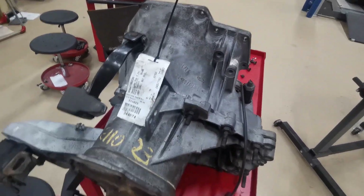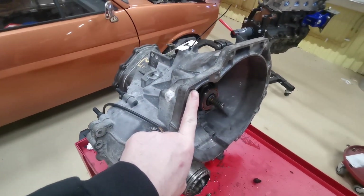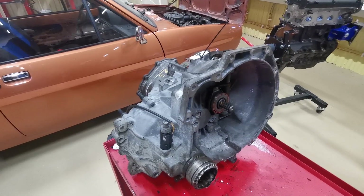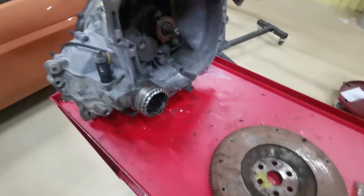This gearbox is pretty standard and has the same bolt pattern as the Zetec engine, so it's a direct replacement. Now I've got the gearbox sourced, what we need after that is a flywheel.